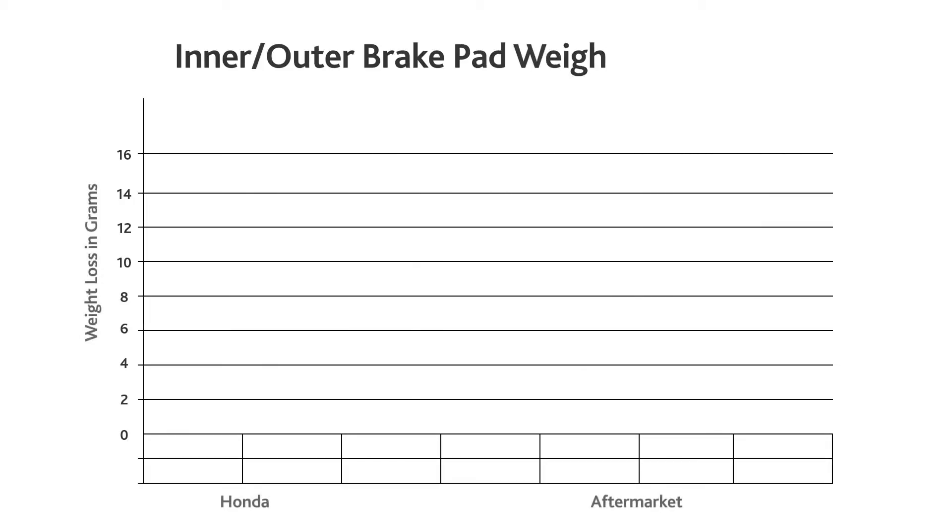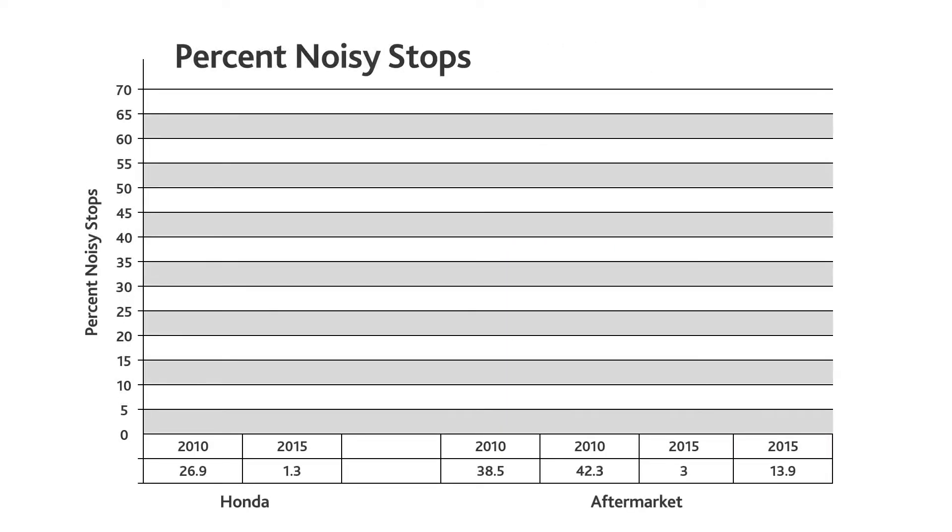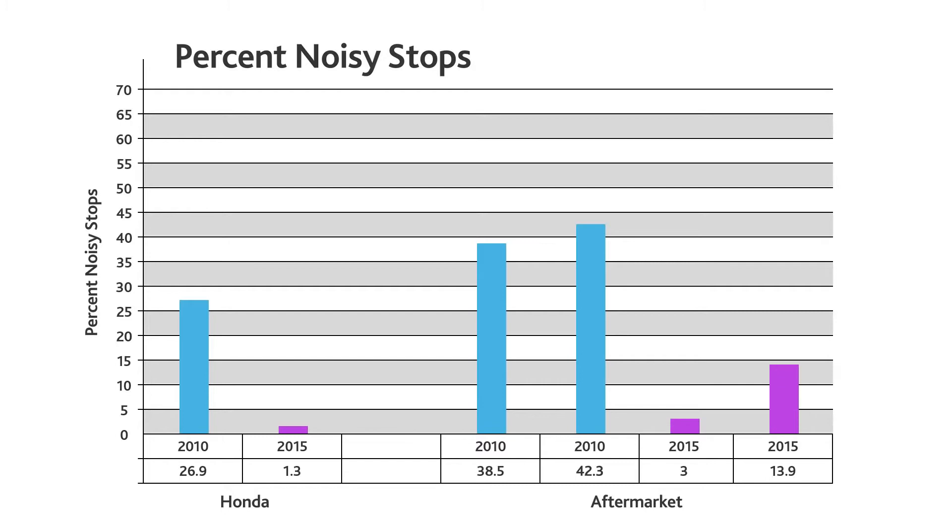When aftermarket brake pads and or rotors are used, the performance of the braking system can be affected. In 2010 and 2015, we tested Genuine Honda brake pads against two aftermarket brake pads. Honda Genuine brake pads had lower pad wear, lower rotor wear, lower brake dust, better fade performance, and the lowest overall noise. Brake pad technology continues to improve, producing pads with less wear and noise while maintaining good stopping performance.